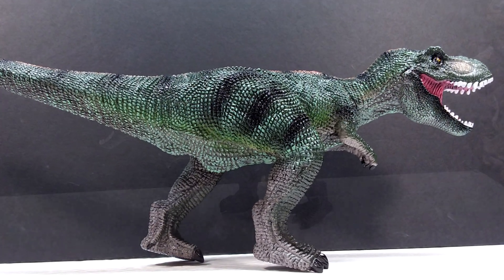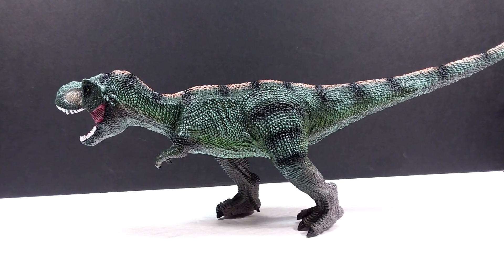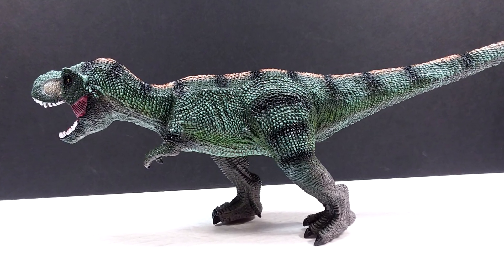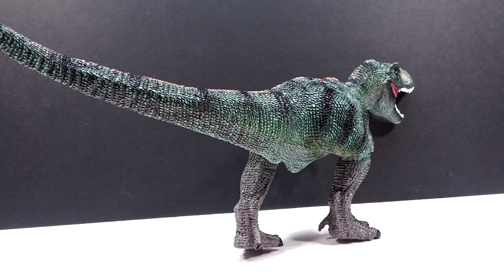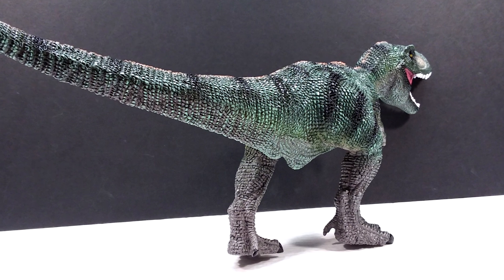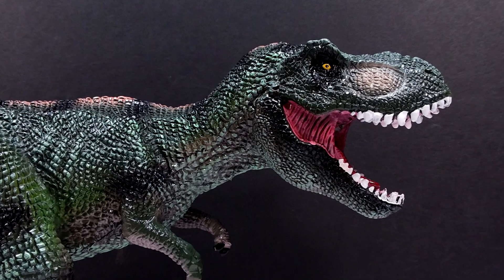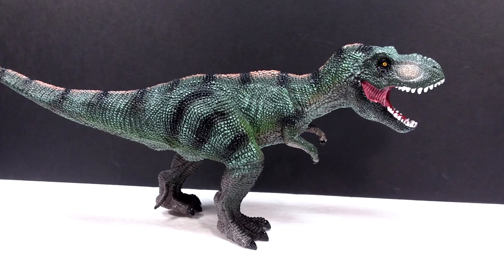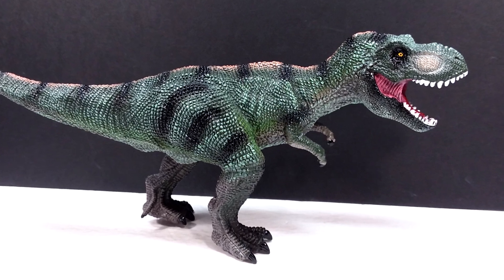The only really redeeming factors are the Jurassic Park look to it and the very large, impressive size. If those things don't interest you, then this figure is not something you should pick up — it's not really that great by any means. However, if you are interested in purchasing it, I will include a link in the description to where I purchased mine on AliExpress. I don't exactly recommend buying one because it's pretty ugly, but if you want to take that gamble, the link will be there. Either way, make sure you like, comment, and subscribe, and I will see you in the next review. Thanks for watching.